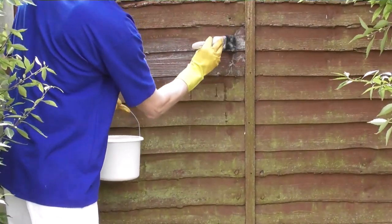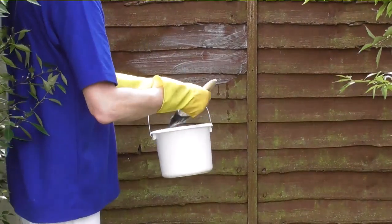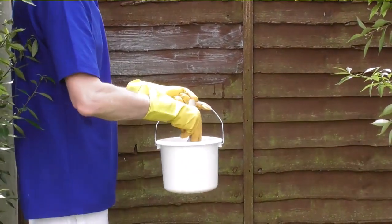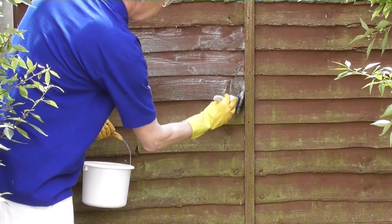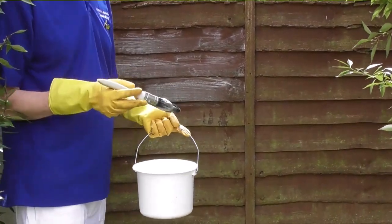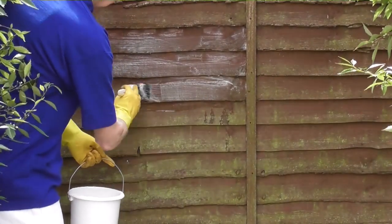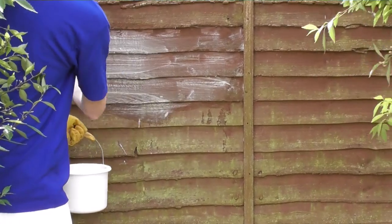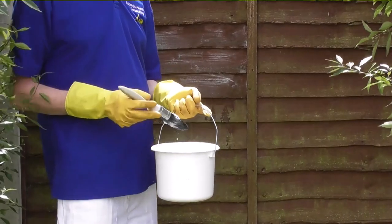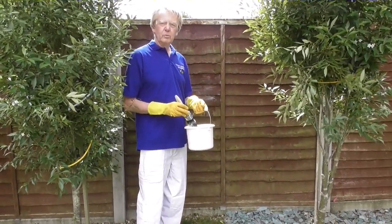Give it a little tap and a little wiggle to get into the corners if you need to. What you'll find as you're brushing this stuff on is that you get an immediate effect — it does get rid of the smaller deposits of algae right away. Once I've completed coating the fence panel, I'm going to leave it overnight before I put any further wood treatment on top of it.